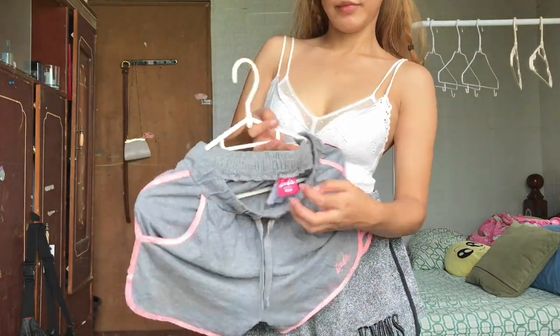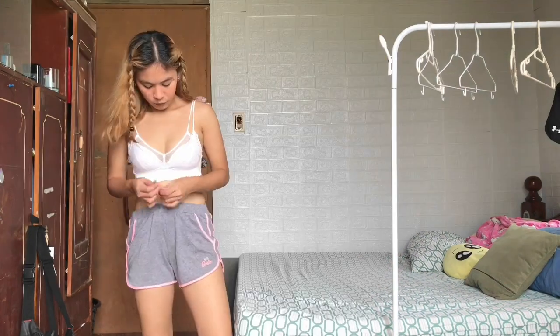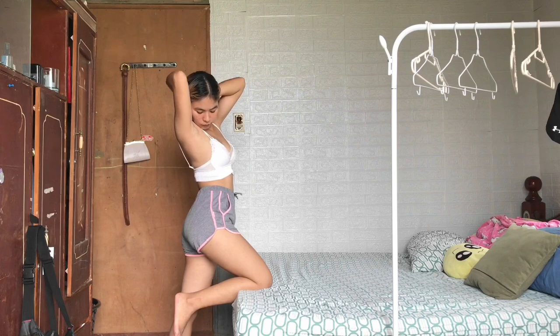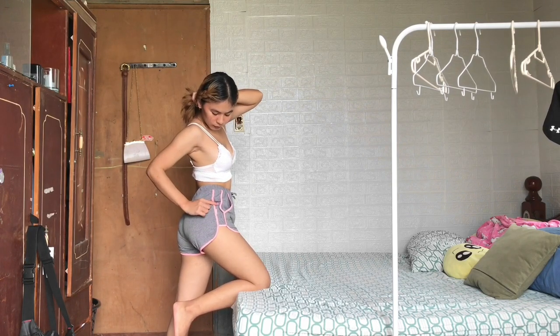Next is another gray one and there's a pink lining — it's a Barbie-themed dolphin short. The color combination of this dolphin short is really cute and I love it.